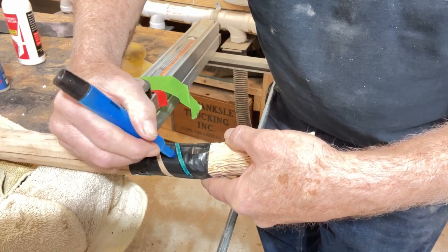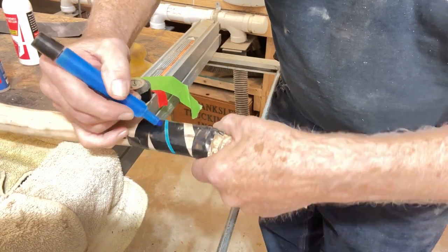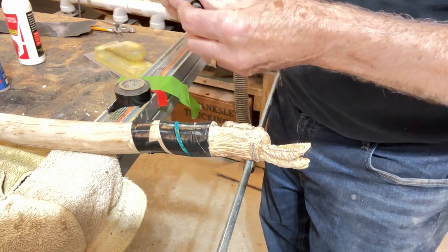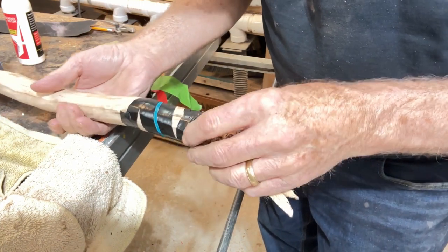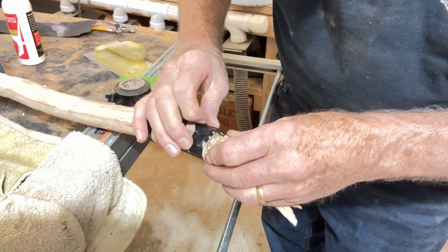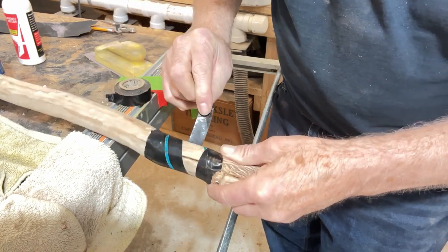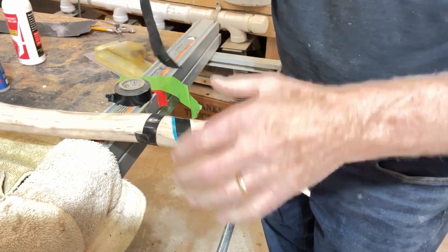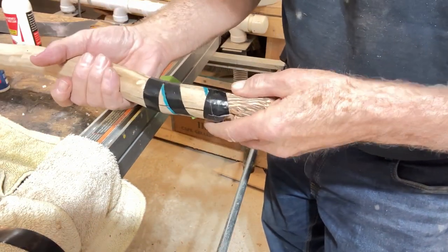I wanted to give you some idea of how I do that. I take my black tape first and wrap it around there. I get my first narrow line here that you can see. We've got it right in the middle. I would recommend leaving a little line there — then I'll pull this off. You might be able to use that again, so hang on to that.